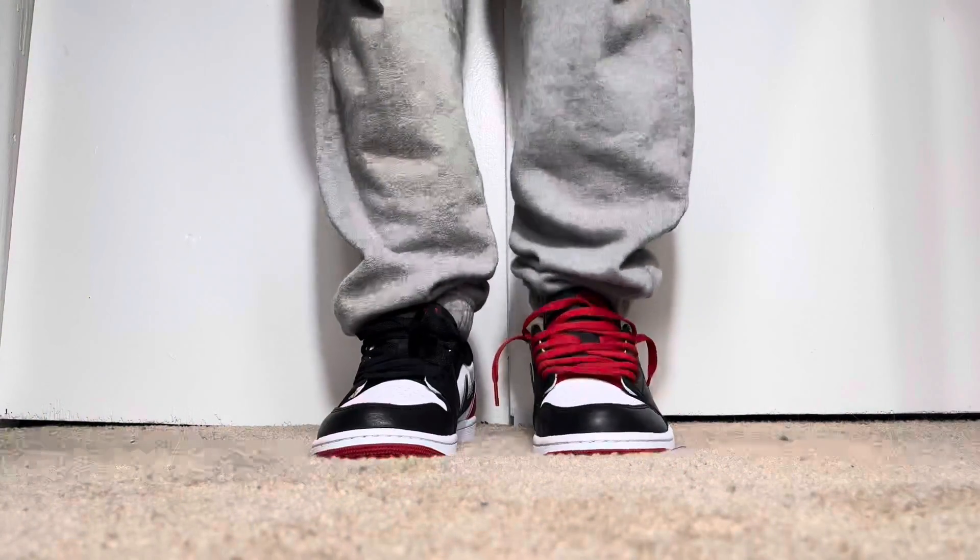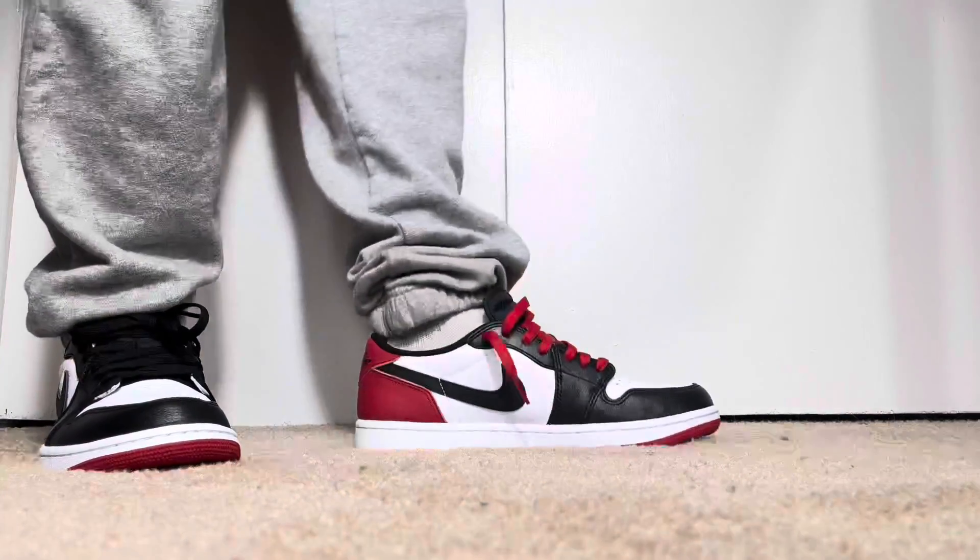Getting back to the shoe — this is a special release. This is the first time this shoe has been released as a low. We have the Bred Lows, the Chicago Lows, the Royal Lows, even the Shadow Lows, but they have never released a Black Toe low. So it's really cool to finally see this shoe released in a low form.